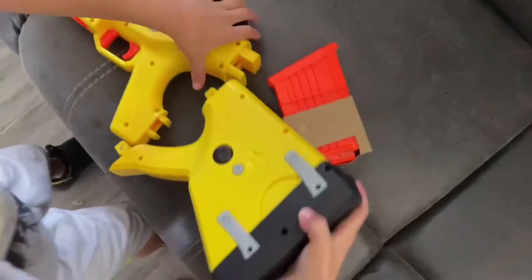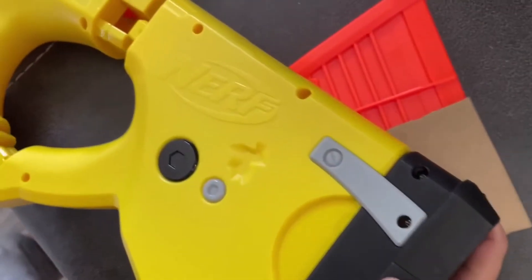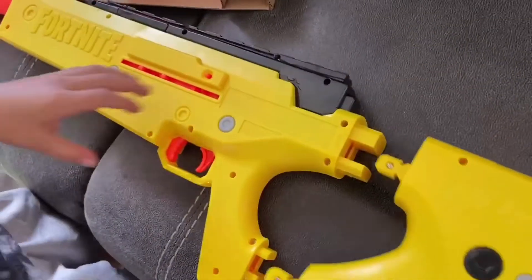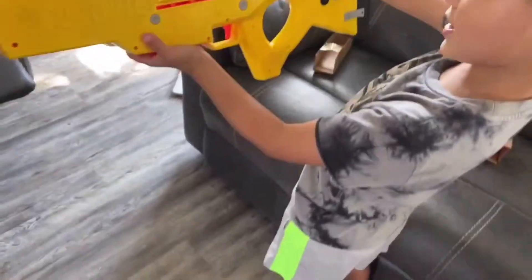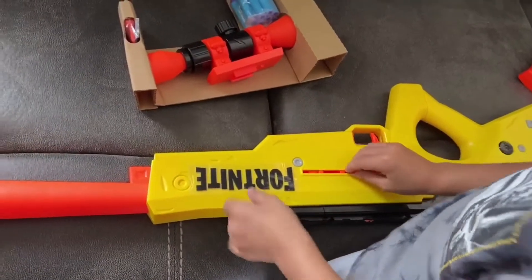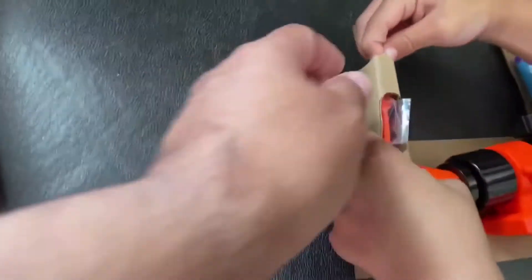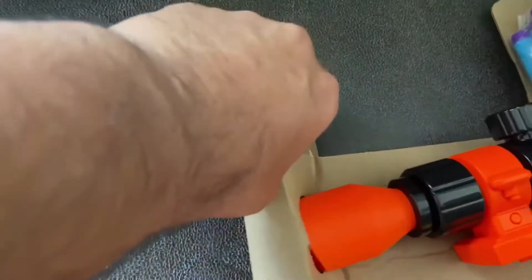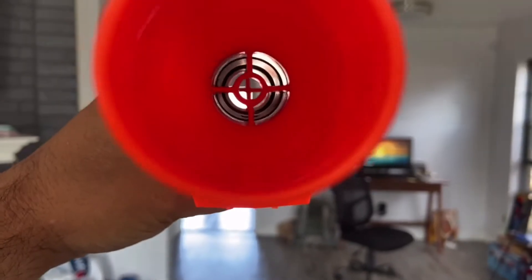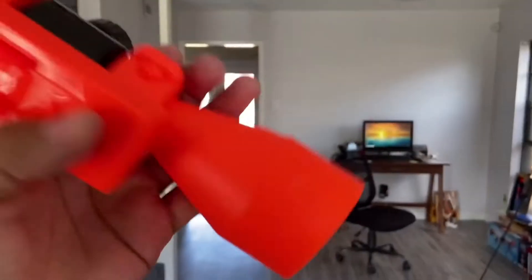Definitely got to attach that stock. Let's see how hard that is to attach. It looks like when you attach these, it's just got two little clips that go right into there, and then you just push it. It kind of looks like a scar. So we actually got to attach the bolt. It does have the Picatinny rail, or the attachment rail, whatever people want to call it. So this is what the scope looks like.